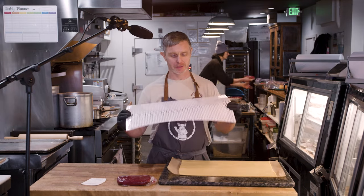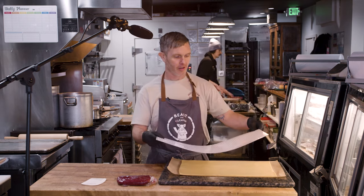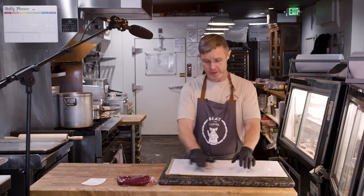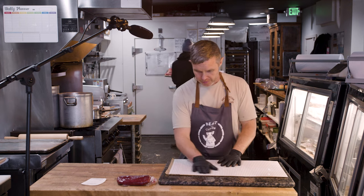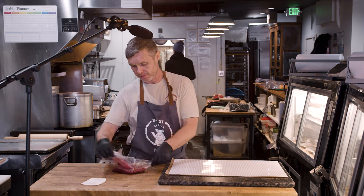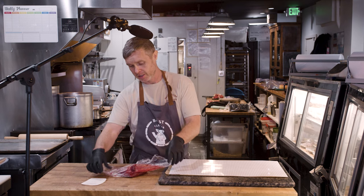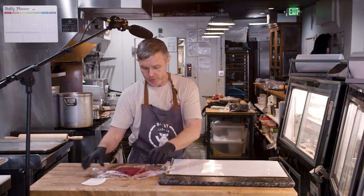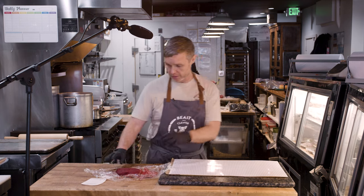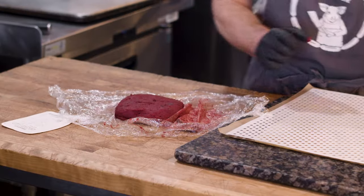Today we're going to make Pâté en Croûte. I'm going to show you some really unusual techniques that I've come up with with the help of a pastry friend. We've got a tuile paste here made from egg whites, flour, beetroot powder, and some butter — a super classic tuile paste.